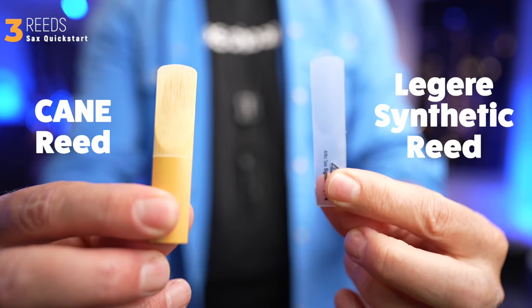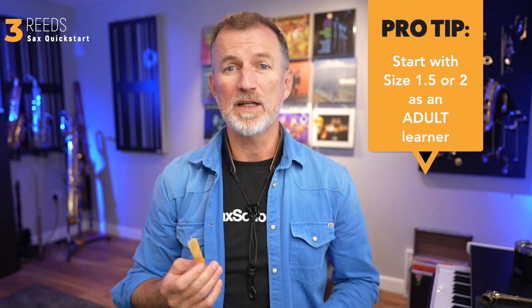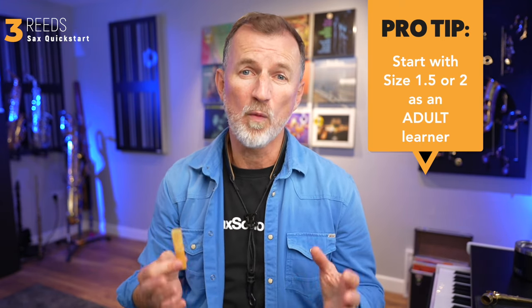This is a saxophone reed. Reeds come in different brands, different sizes, and even different materials. This is a synthetic reed, and this is a traditional cane reed — I'd suggest that you start with a cane reed. You need to get the correct reed for the type of saxophone that you're playing. I'm on an alto saxophone, so this is an alto saxophone reed. Reeds come in different sizes and the sizes refer to the thickness of the reed — the higher the size, the harder it is to play. For a beginner adult player, I'd suggest starting with a size 2 reed, but you could also choose a 1.5.